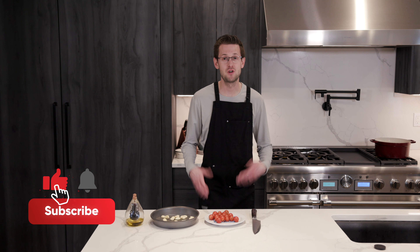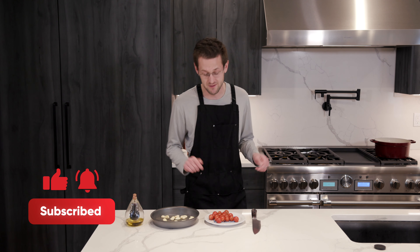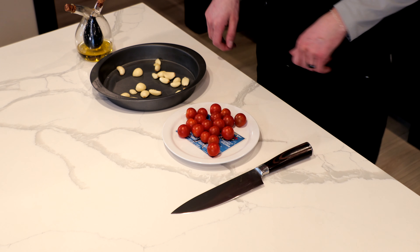All right everyone, so let's get started. I'm going to try to show you the most efficient way to prepare these top three appetizers of mine. We're going to start with the burrata bread.